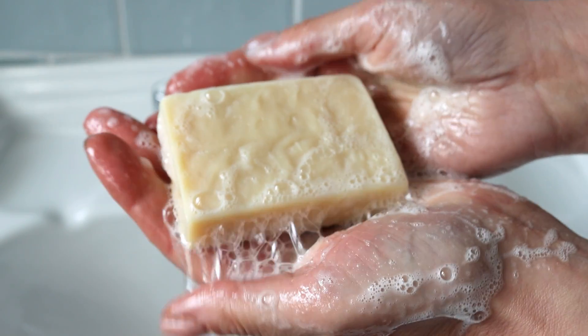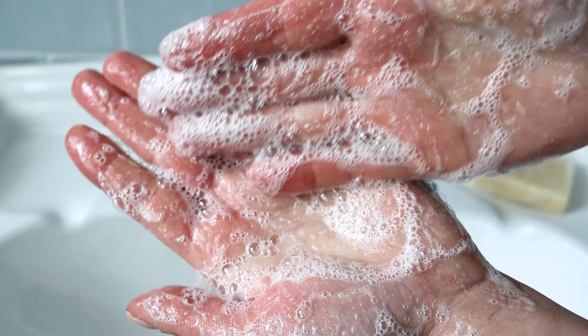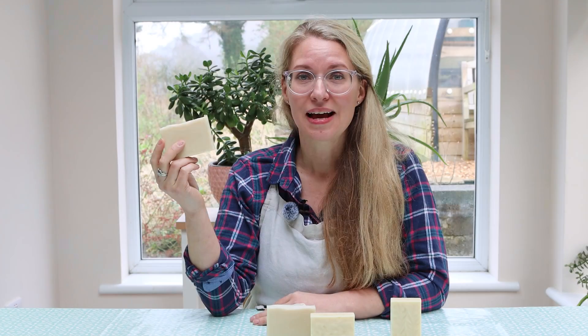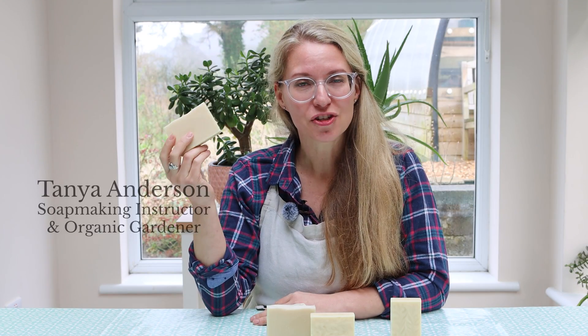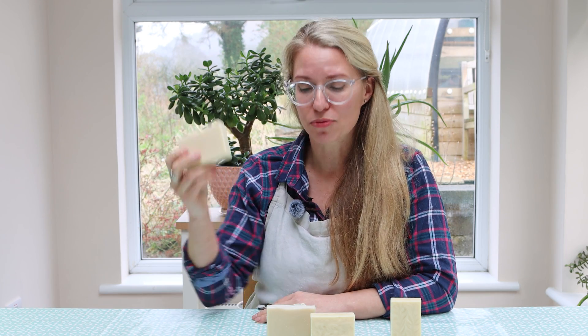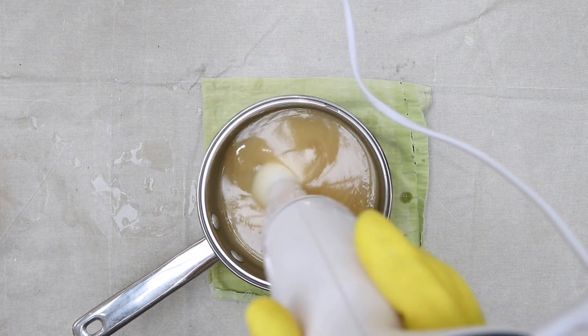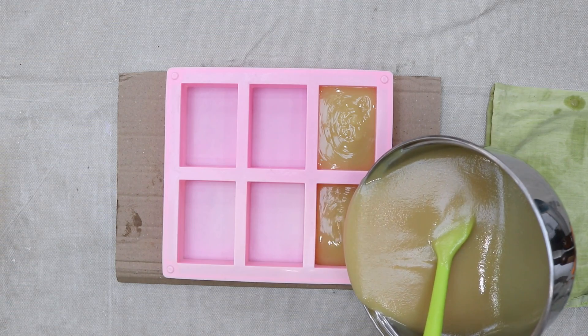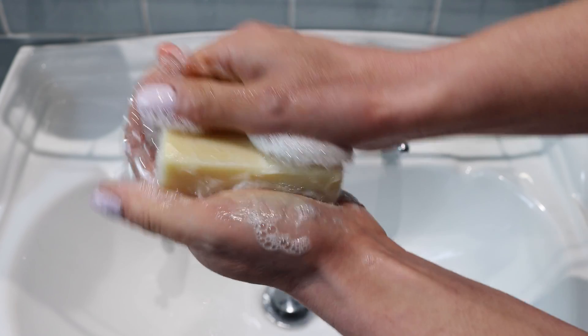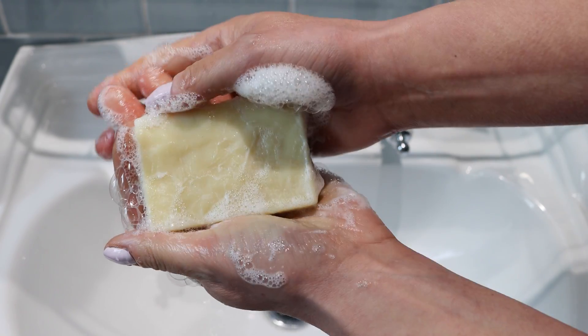Goat's milk soap is one of the most luxurious, creamy, and sensitive recipes that you can make. Unfortunately, it's also a little bit challenging because milk, like other sugars, can scorch during the soap making process. Today I'm going to show you how to make a very simple goat's milk soap that will not scorch, and you don't have to freeze the goat's milk like you'll see in other recipes.